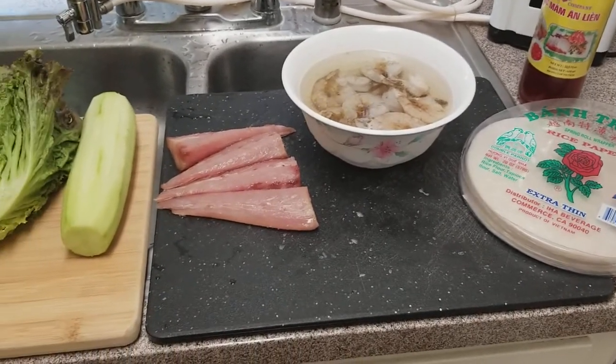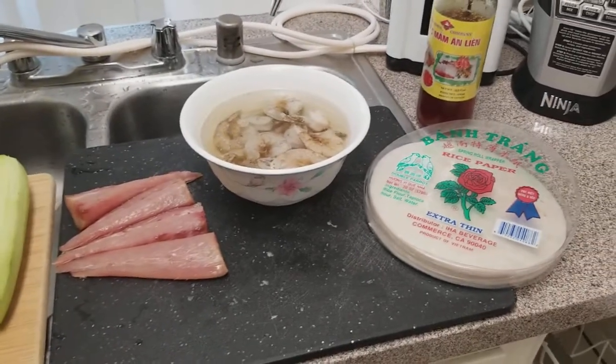I'm going to be making yellowtail shrimp spring roll. Here are the ingredients that I'm using.